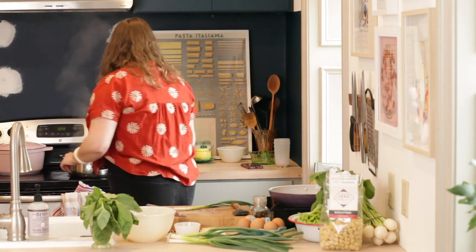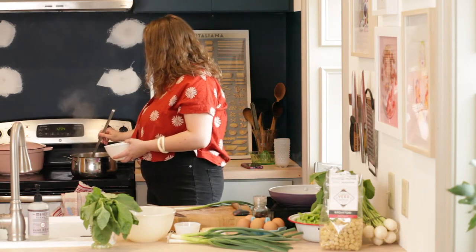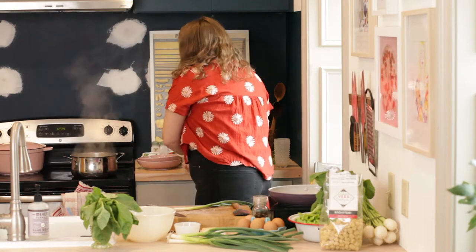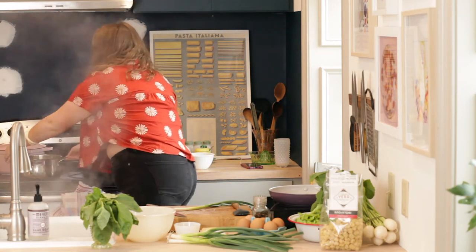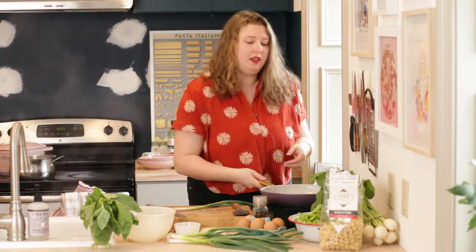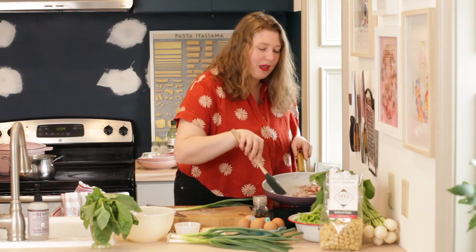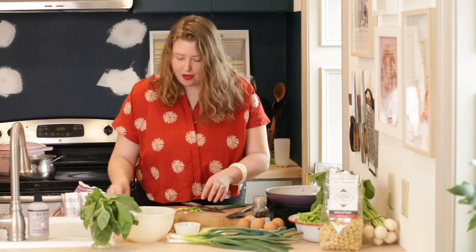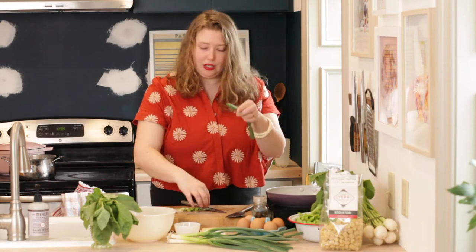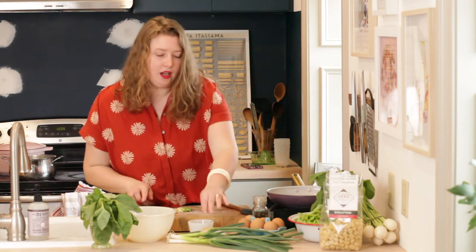My pasta has been cooked to al dente. I'm going to reserve about a quarter cup of my cooking liquid and set that aside, then drain the pasta so it doesn't keep cooking. My bacon is almost getting crispy. I'm dicing up my beautiful spring garlic — I'll do another one but reserve the sprigs for a stock I'm going to make later. Bacon is almost where I want it to be.